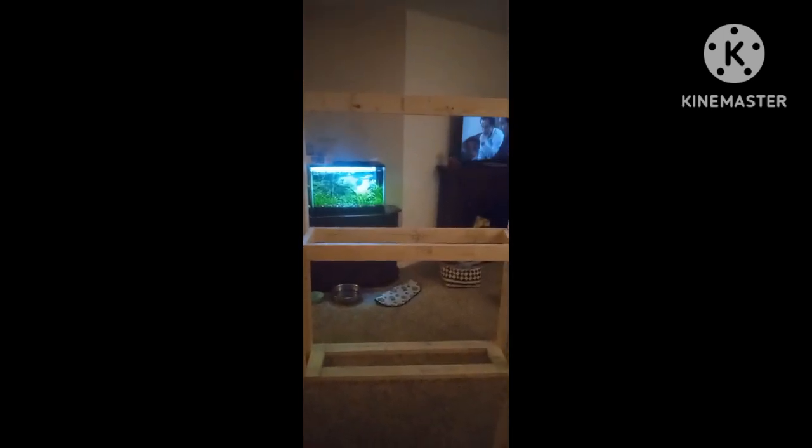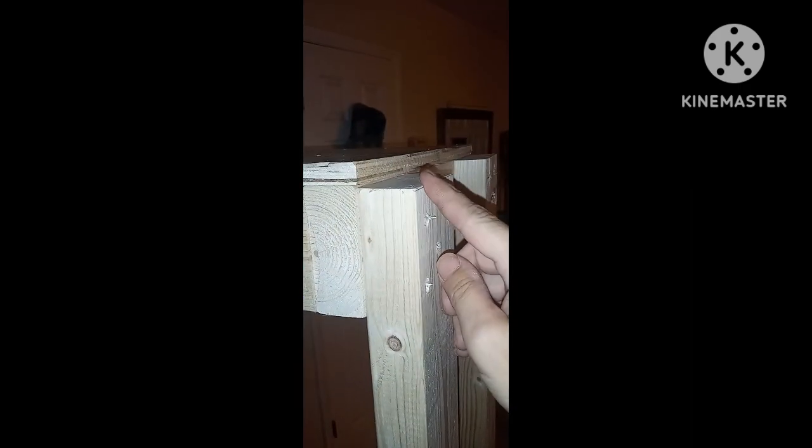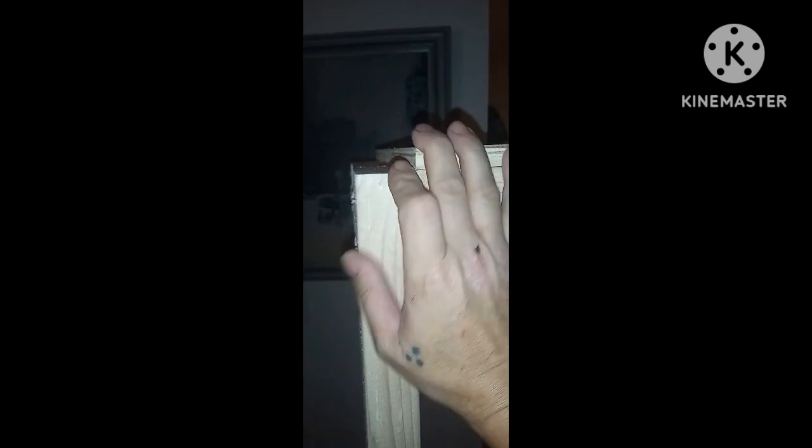All right y'all, it is complete. I gotta paint it black obviously so it's not super done. I wish the plywood was long enough to go all the way across the top — I'm OCD so I'm probably gonna sand this. I doubt I'll fill it but I'm gonna get rid of those rough spots before I paint. All this plywood that I'll be using was free, so that works out.